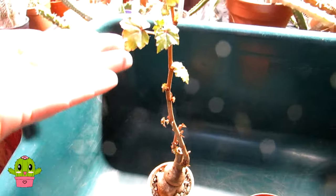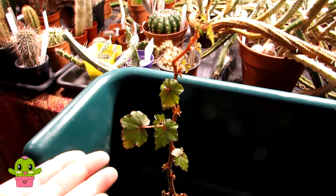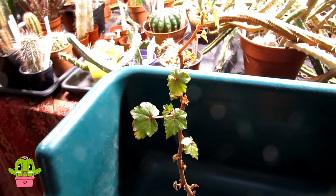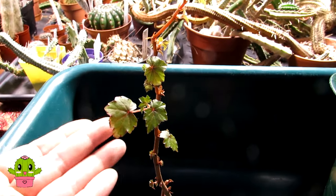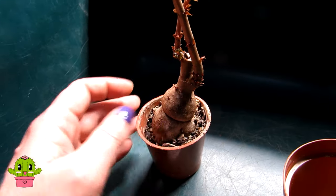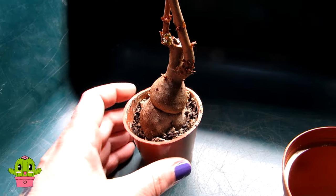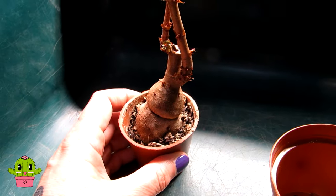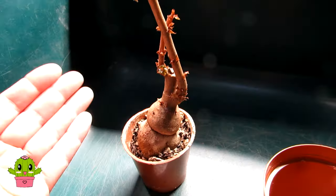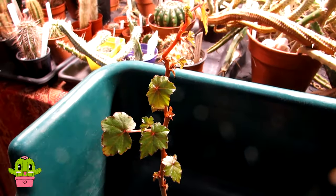This Begonia dregei was actually given to me by my wonderful friend Galena, who lives here in Ireland in Kildare. Galena had grown it from seed herself about three years ago, and since I've had it — about a year and a half — the caudex has grown really lovely, big and fat. It's a gorgeous caudex Begonia, and because the caudex stores water, that is why this is a succulent Begonia.